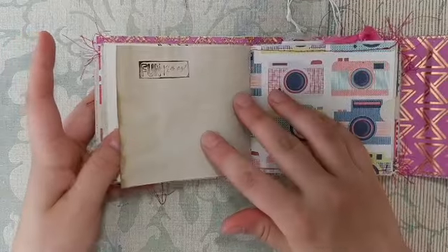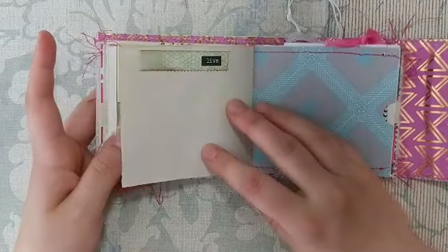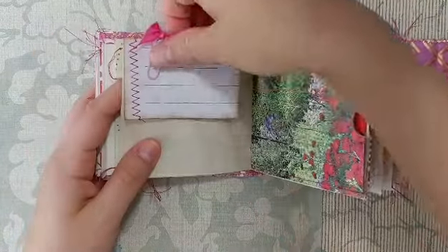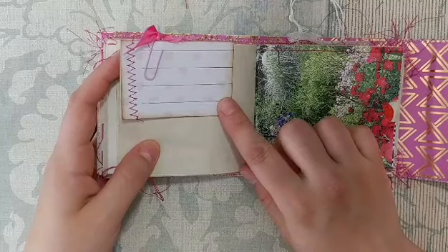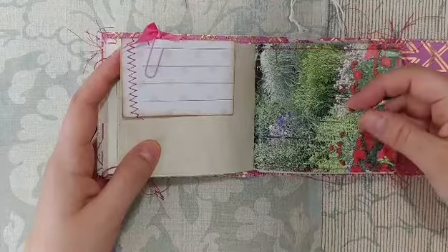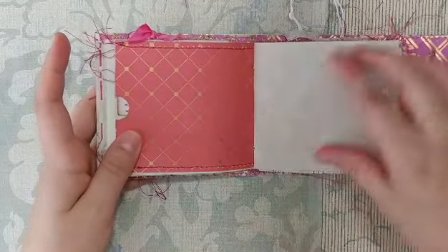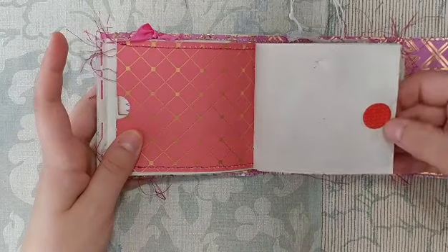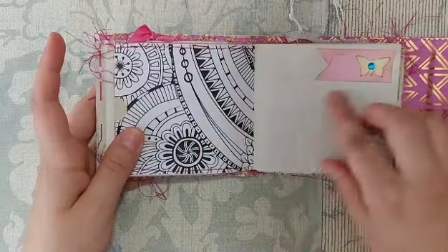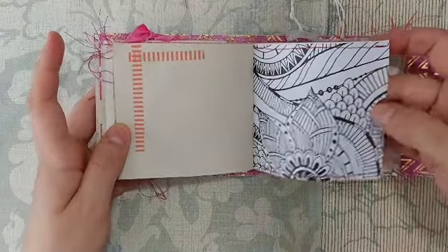The second signature starts with a little sticker and a stamp that says 'fun times,' another pocket page, and some more washi. There's another pocket page, some ribbon, and a little journaling card I made — I just took some larger Project Life cards, cut them down, inked the edges, and sewed on them to make a mini journaling card. Here's another pocket page; one side is a semi-gloss page from a book on gardening and the other side is pretty scrapbook paper, with a little heart sticker.